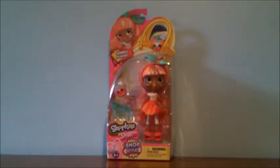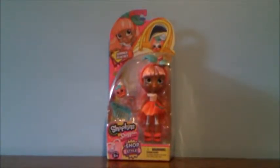Hey everyone, it's Snuggle Toys, and today we are going to be opening the new Shopkins Shoppies Summer Peaches. She is one of the new Shop-style Shoppies, and there are four of them released so far. They are only $10, unlike most Shoppies, which are $15.